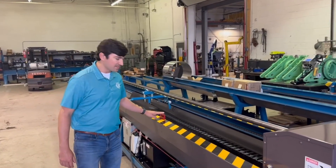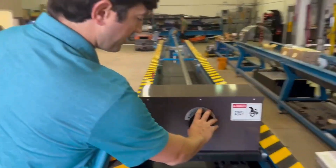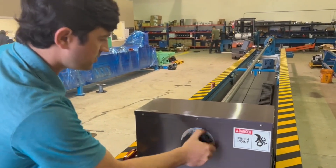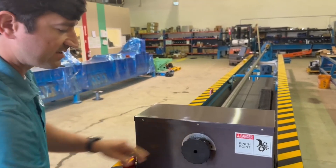Now that we have the stroke limit set, we're going to adjust the pre-feed tensioner to the ID of the barrel. That's a hand tighten. You'll feel it once it gets to size.